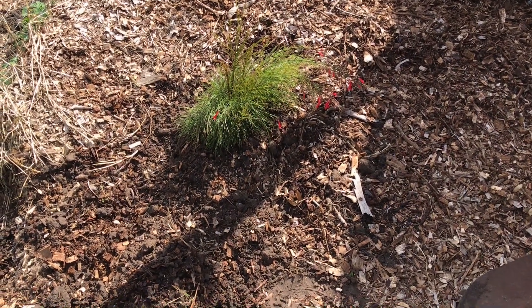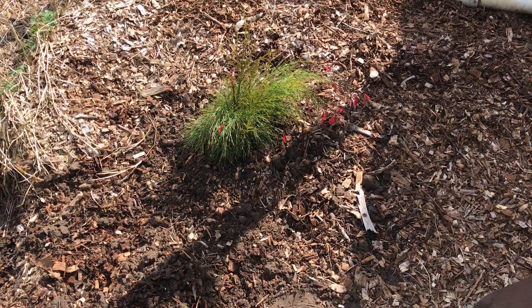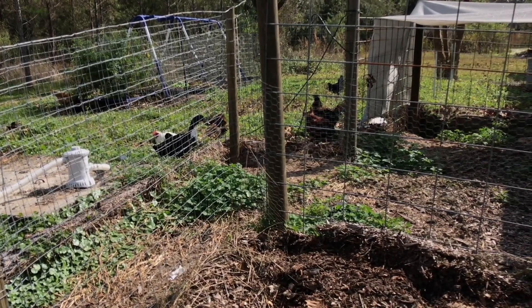Come this fall, we'll probably take some clippings and try to propagate it like we've done with others. And look - everybody's eyeballing the plant already. Good thing they're on the other side of the fence.